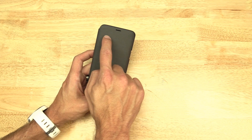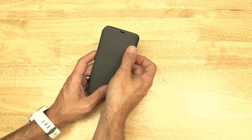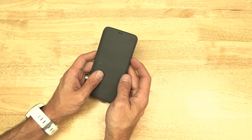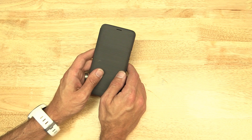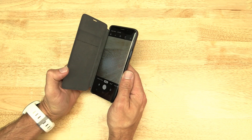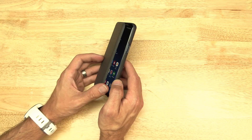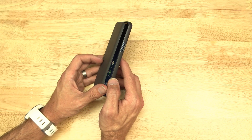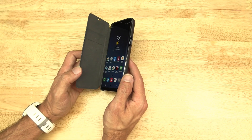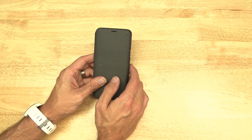There are supposed to be some lights that come across here that will show you the time or show you notifications, and they just stopped working. Usually when you hit this button they would pop up. And the other thing is that when you close the cover, you can see the screen is no longer shutting off. That was even more annoying than not having the notifications.